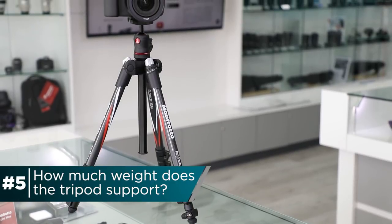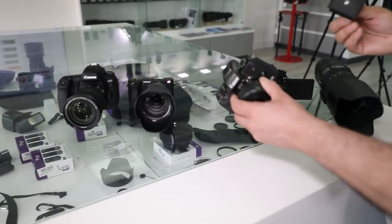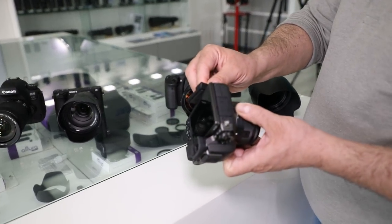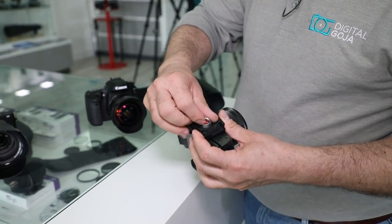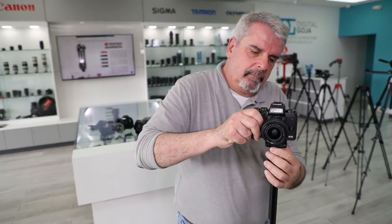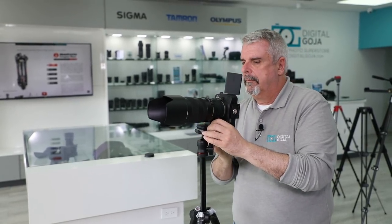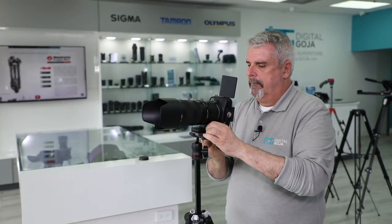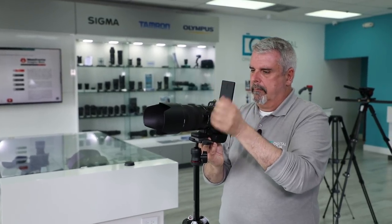How much weight does this accommodate? The short answer is 8.8 pounds. The beauty of it is that this tripod is lighter weight than its aluminum counterpart — about 20% lighter — but it still accommodates a good amount of equipment. It comes with the RC2 quick-release plate, and it easily attaches to small mirrorless cameras, interchangeable lens cameras, full-frame cameras, and even lenses with a tripod collar so weight is distributed evenly. It also works perfectly in the vertical shooting format.